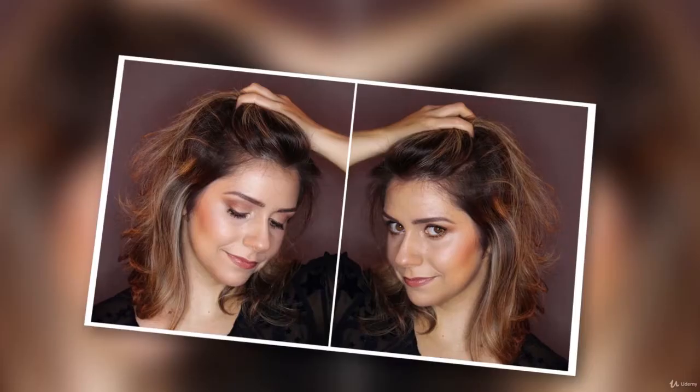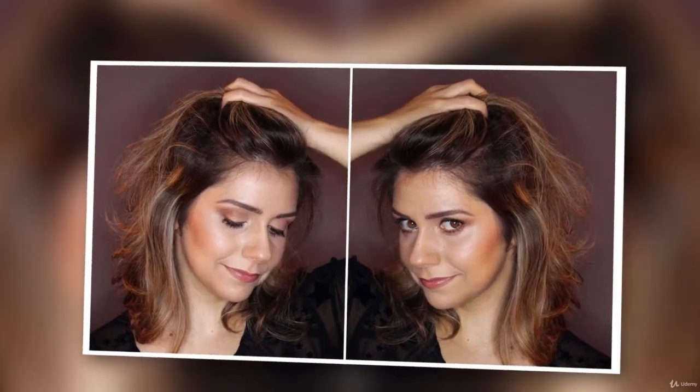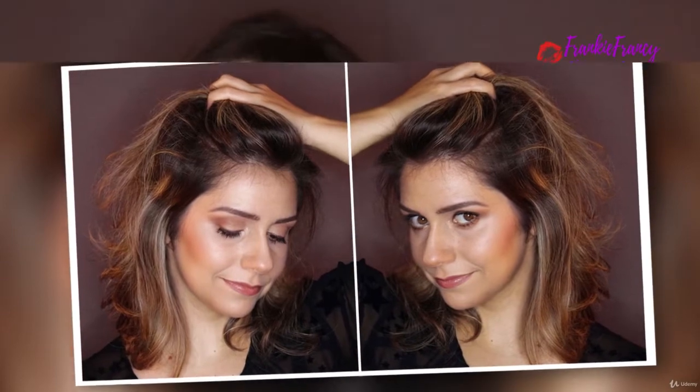Hi, my name is Frankie Franchi and I'm a makeup blogger. I do video tutorials teaching how to apply makeup on yourself. I talk about skincare, and I do also a lot of reviews. In this course you are going to learn how to recreate this makeup look over here, and I'm going to provide you with these mini tutorials that will walk you step by step in order to recreate this makeup look.